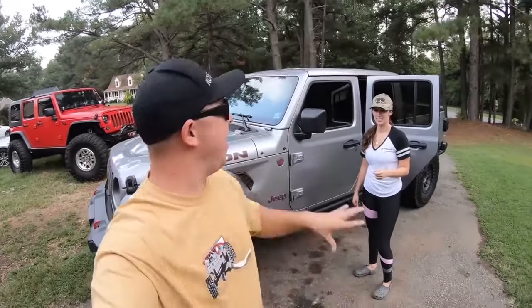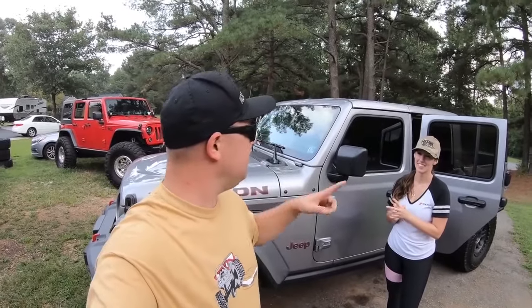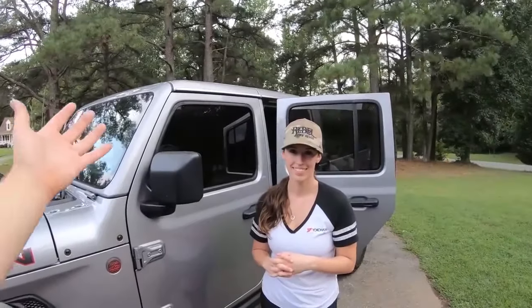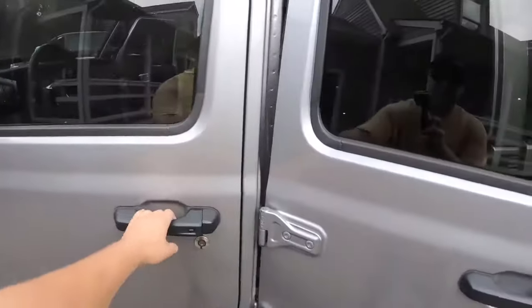For this video we actually went ahead and put the freedom panels back on. Most of you guys know that we installed the Bestop Sunrider a couple weeks ago — it's been awesome, I love it — but we're putting it back on temporarily. It was actually really easy to take off; it took me by myself two minutes to remove from the Jeep. I threw the hard top freedom panels back on just for this video, because if you want to get fully naked you can't leave the Sunrider on there. So now that we're back to freedom panels, that's the first thing we are going to remove.